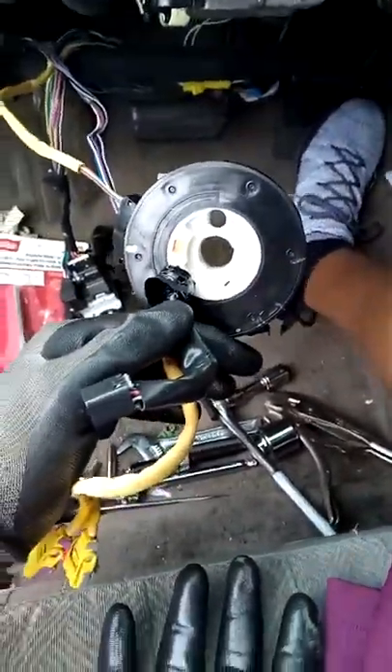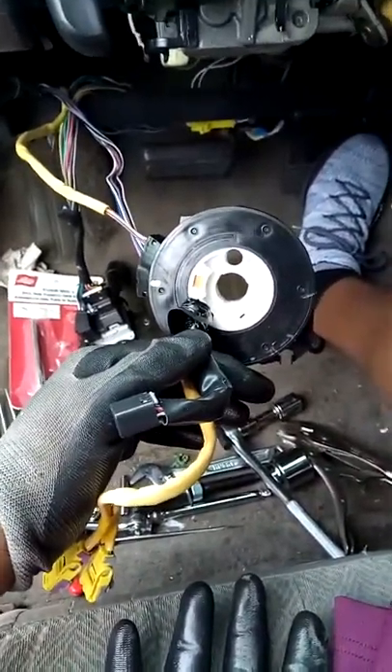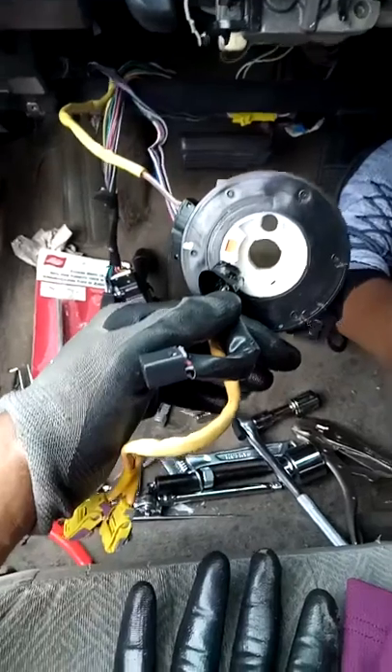The yellow cord is the airbag, so you must be careful with it as stated. My airbag has been sitting right there and fortunately has not exploded on me while driving.